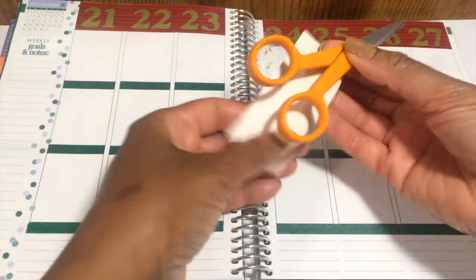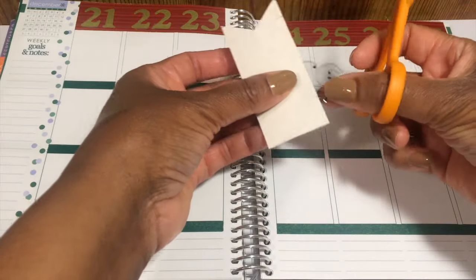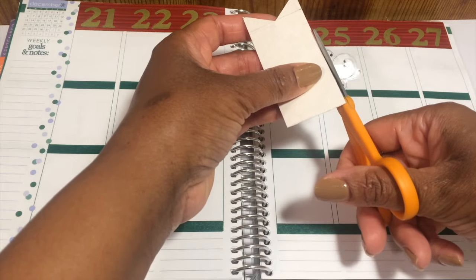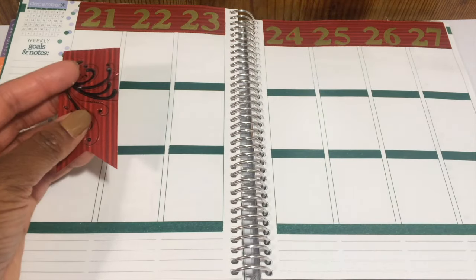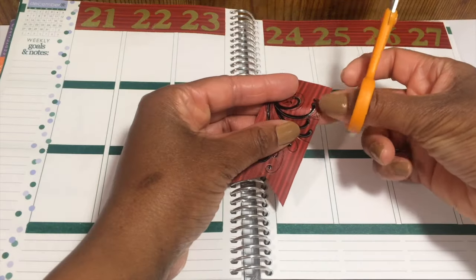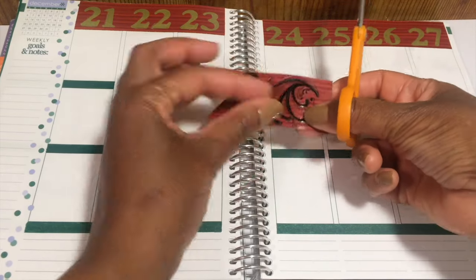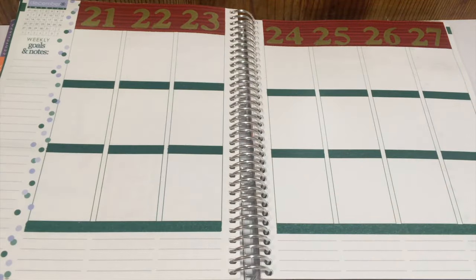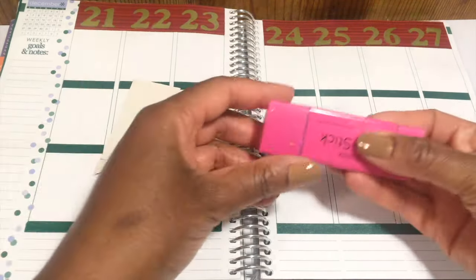I'm going to use this to cover up the month on the left of the goals and notes section. That was a little too big so I had to cut off a bit, and then even after cutting that off I noticed there were a couple of little wispy parts here, and I'm going to cut those off as well. And now I'll just glue it down.